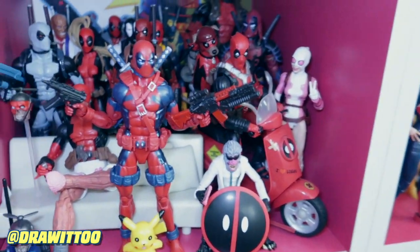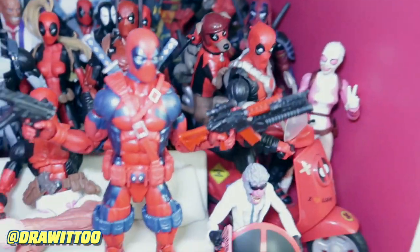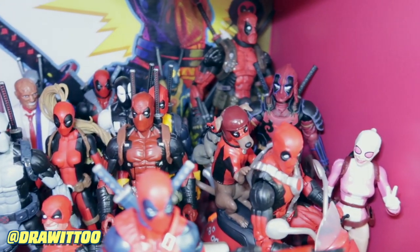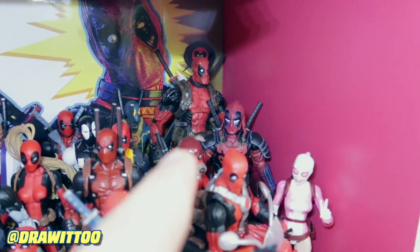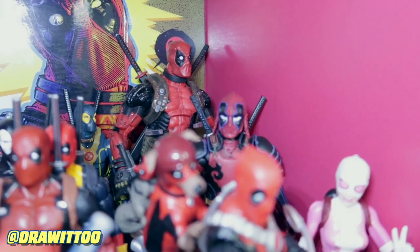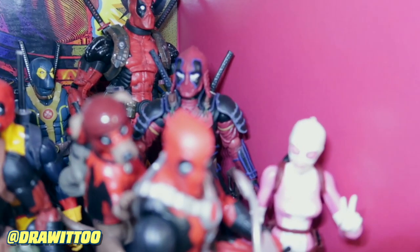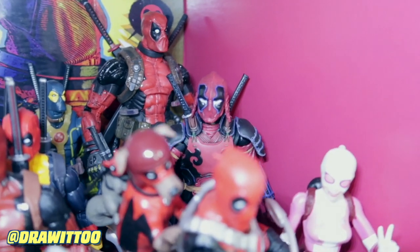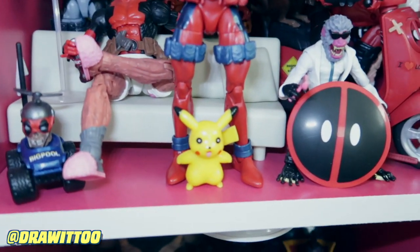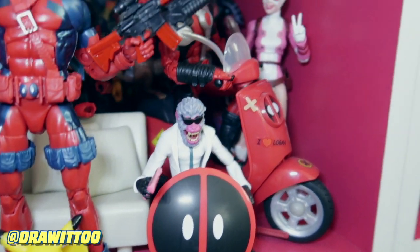Going over here now, this is my Deadpool collection. I wasn't the biggest fan of Deadpool but I did amass quite a bit of Deadpool characters because Deadpool is a figure that Hasbro likes to put out. That over there is a knockoff Chinese mecha figure, like 10 inches tall. That right there is the Kabuki Mono Deadpool - Deadpool in the samurai outfit. A bunch of Deadpools over here - I also put Pikachu there because of Ryan Reynolds, and I also put Hit-Monkey and Gwenpool.